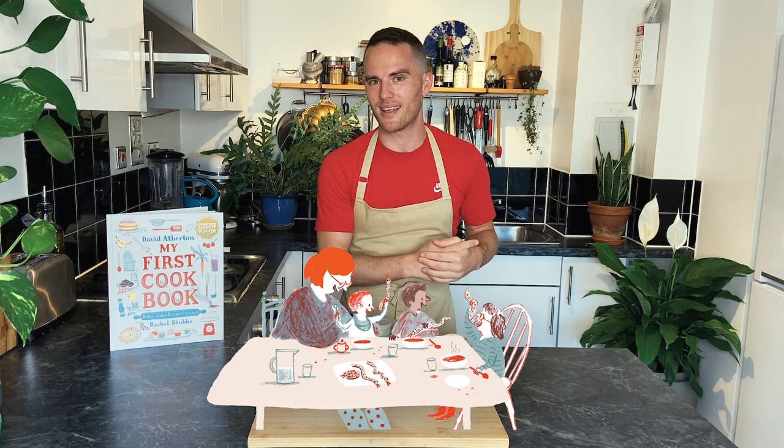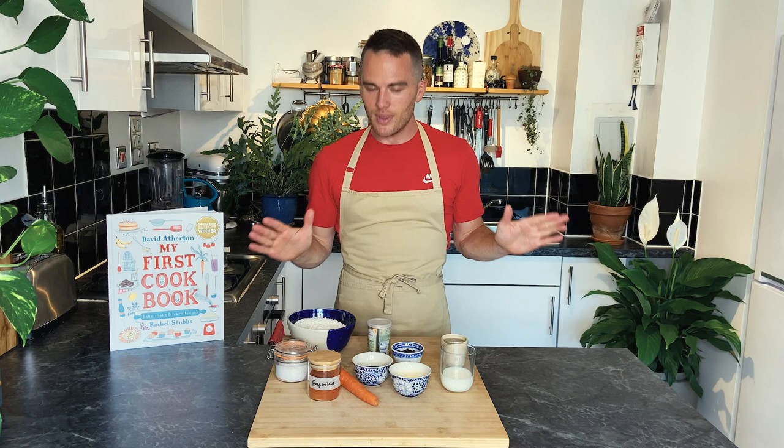Today we're going to be making snaky breadsticks, and they're from the lunches and simple suppers section of the book. This is bread so it takes time, so let's get started.